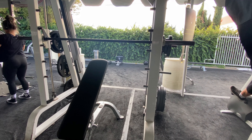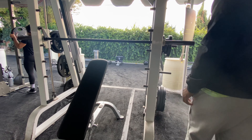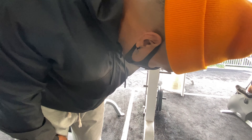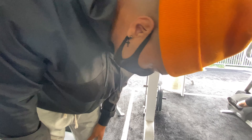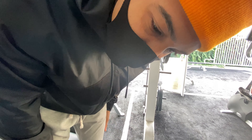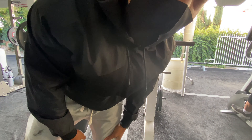First exercise: incline chest. We're going heavy. Excellent chest day for beginners so you can figure out how to get your sweat line. You want to build a full, complete chest, so we're gonna start with incline. We're gonna warm up, like 15-20 reps, maybe two sets of a warm-up.